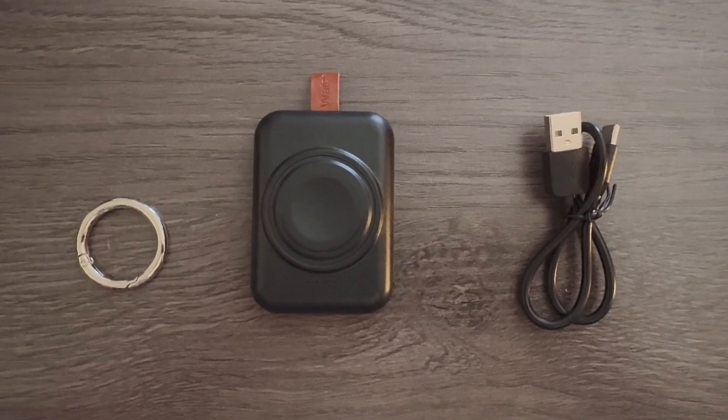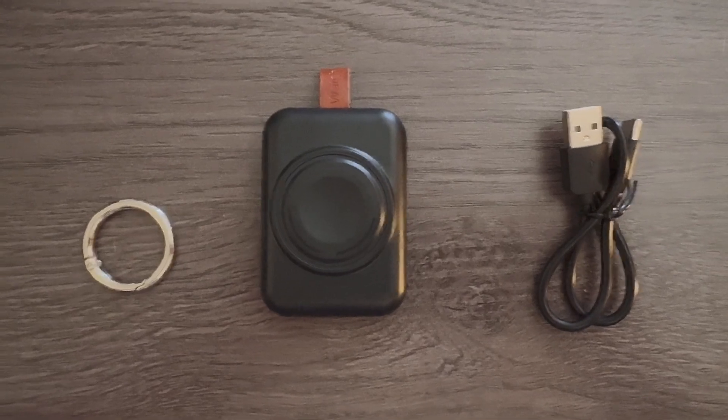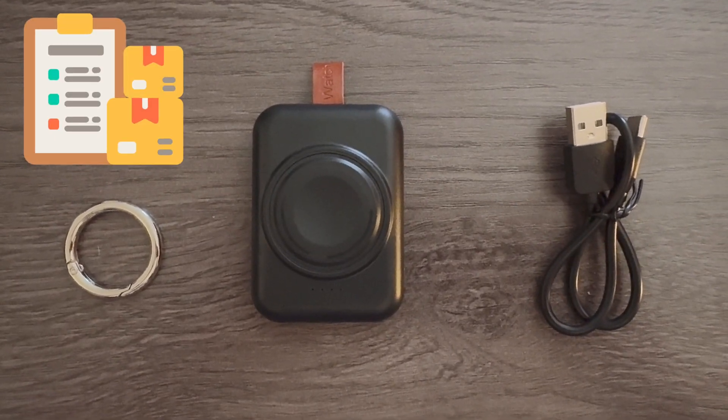Today I'm going to show you this really slick Apple Watch charger. This Apple Watch charger is portable and it comes with everything you see here, including a set of instructions.